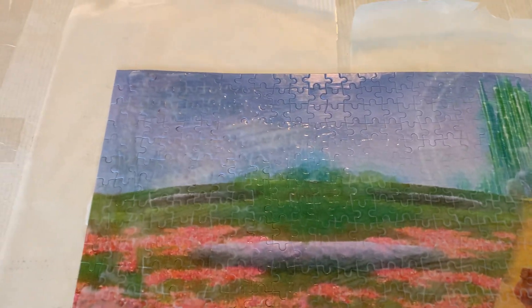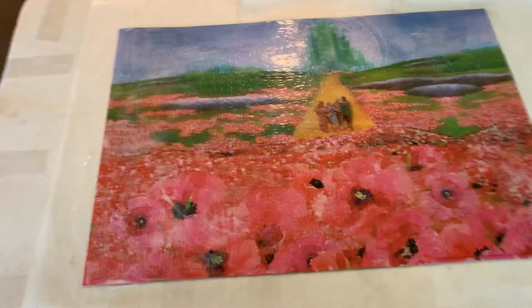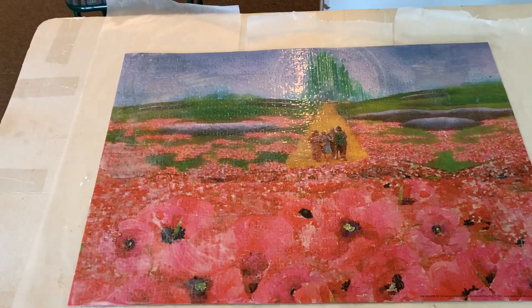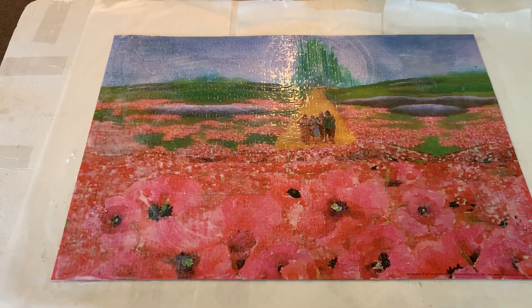Here we go. Here's the picture for you — one last look. I just hope it turned out to be okay. Bye for now.